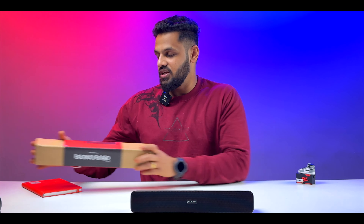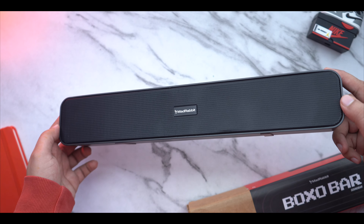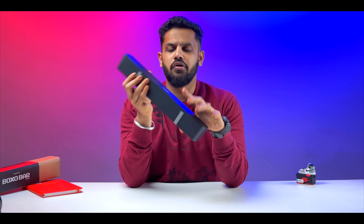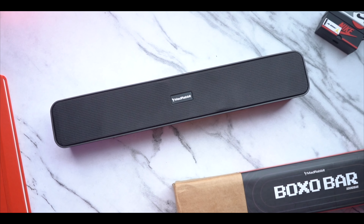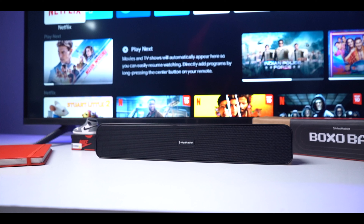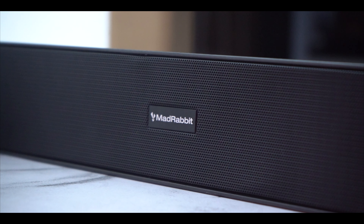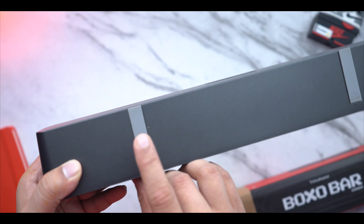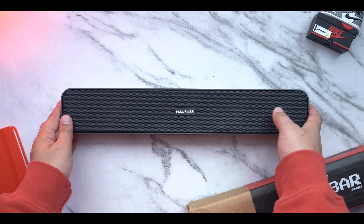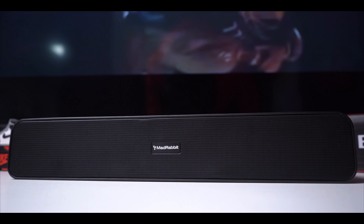Now let's talk about the sound bar itself. It has a matte finish design and a small compact form factor. It's a good size and if you put it on your desk, it fits perfectly. The matte finish comes with a metallic grill and a Mad Rabbit logo. On the bottom there is a rubber grip to keep it stable on the surface.